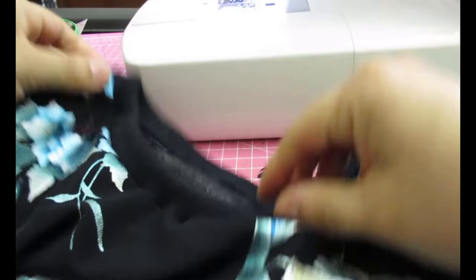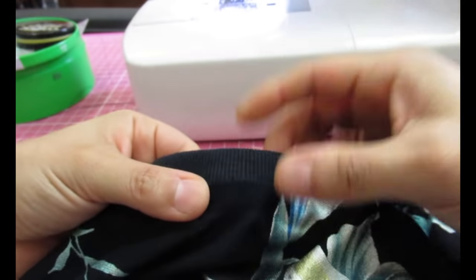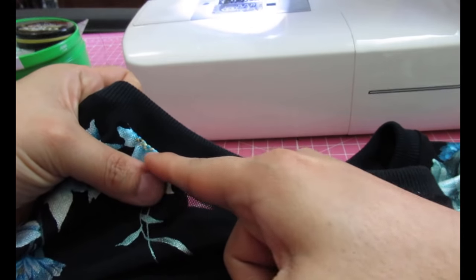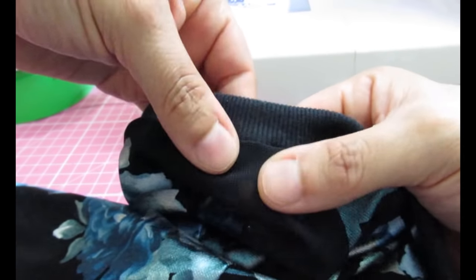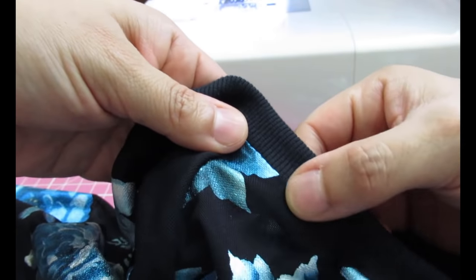It looks very nice and neat. I never top stitch the neckband down — I think that's done well with a cover stitch. With just my sewing machine it would look terrible and ruin the whole top for me, so you'll never see me top stitch that down.